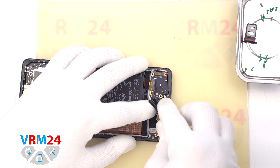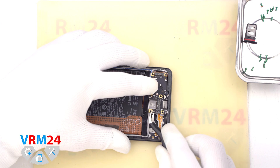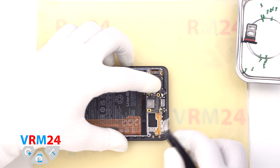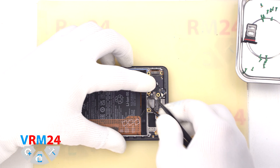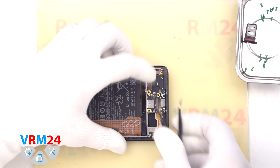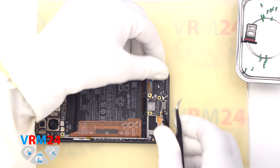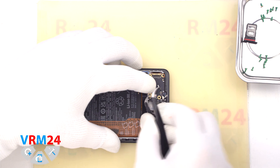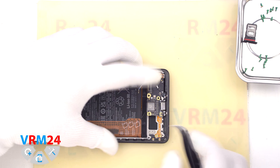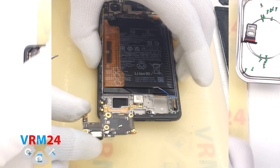We disconnect the display connector. We disconnect the interboard cable connector. And we can try to detach the subboard. We need to find the right place where we can gently pry, lift and remove the subboard. It is not always easy or obvious to find the right place, so we try prying the subboard in different places. And we take the subboard out.